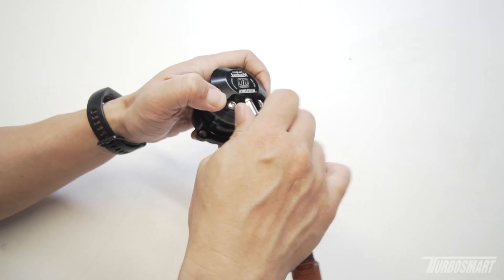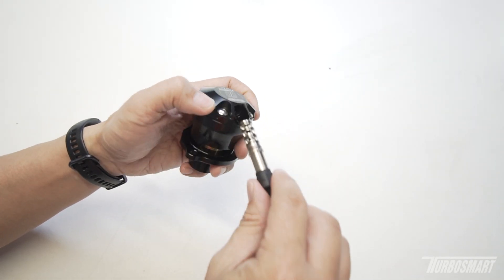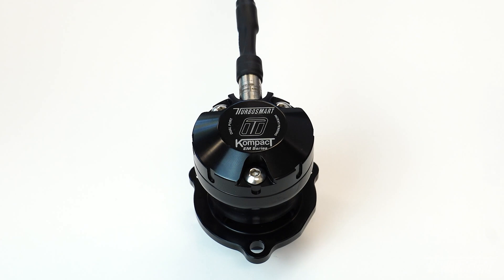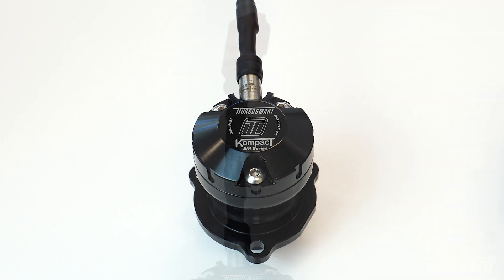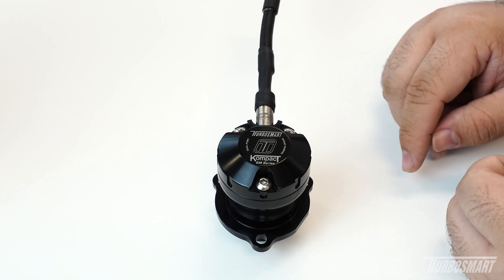What's going on everyone. From time to time we have customers who may have damaged the solenoid on their EM valves and need to replace them. Today I'm going to show you how to properly remove and replace the solenoid on your EM valve. For reference, all of our EM valves share the same design solenoid, so it's going to be the same across all partners.